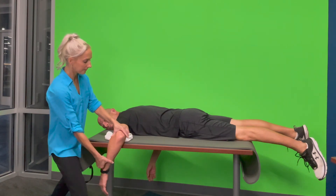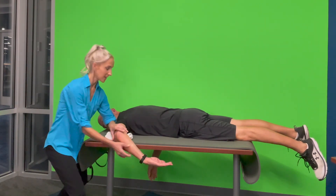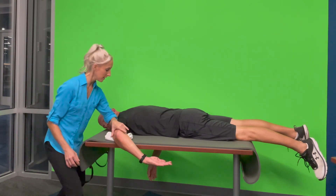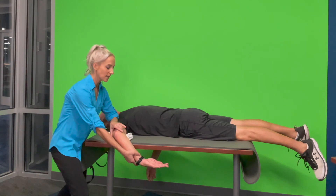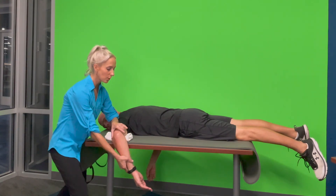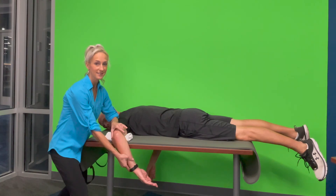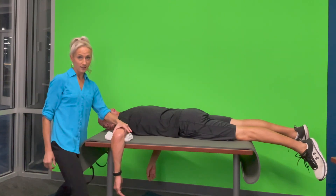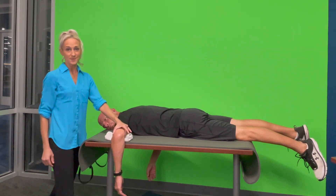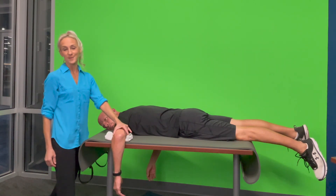For internal rotation, sometimes I get in here with what I call the arm bar, just to help keep the shoulder blade down and keep the humerus in the right position. If I get a little more than 50%, that's a three minus. Less than that is a two plus. And if there's not even that much without compensation, then I go and test in the gravity minimized position for a two. Now we're going to demonstrate our gravity minimized position.